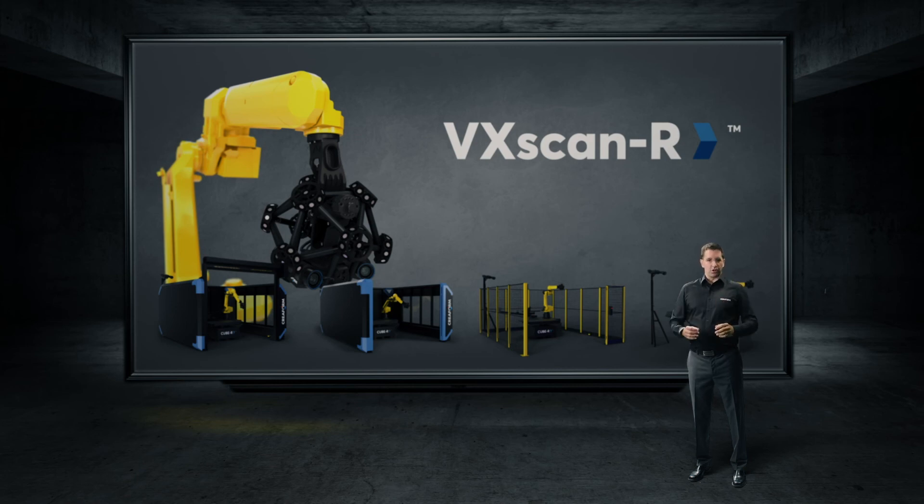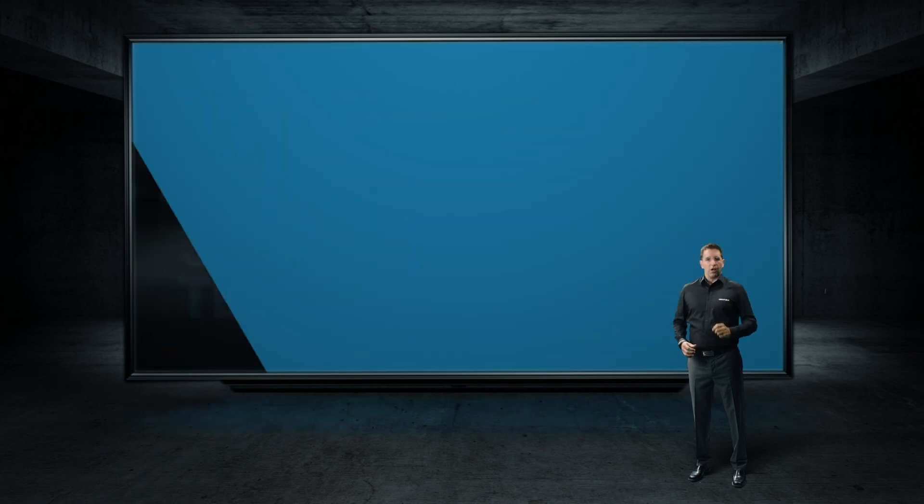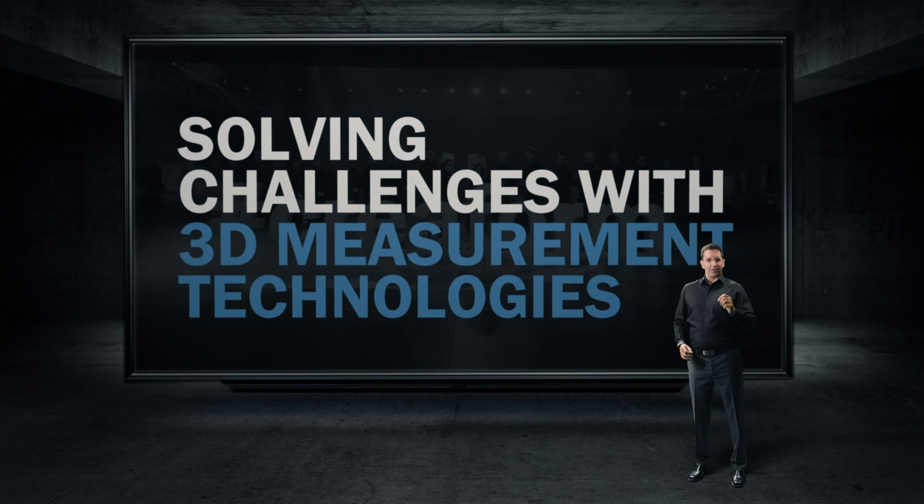CreaForm is way more than just its products and integrated solutions. CreaForm is a great partner for solving manufacturing challenges with 3D measurement technologies.